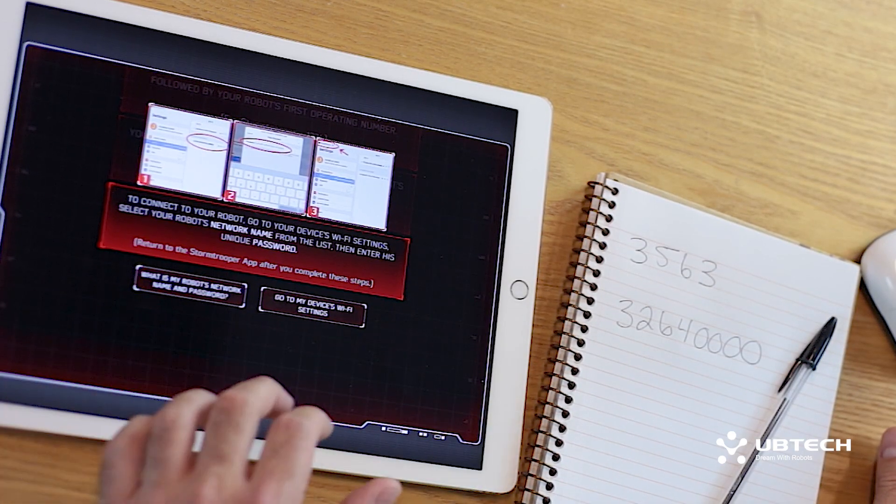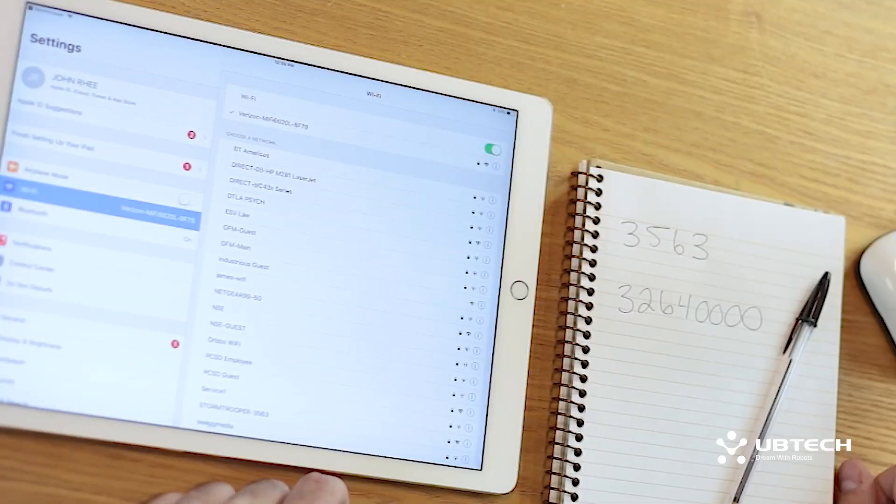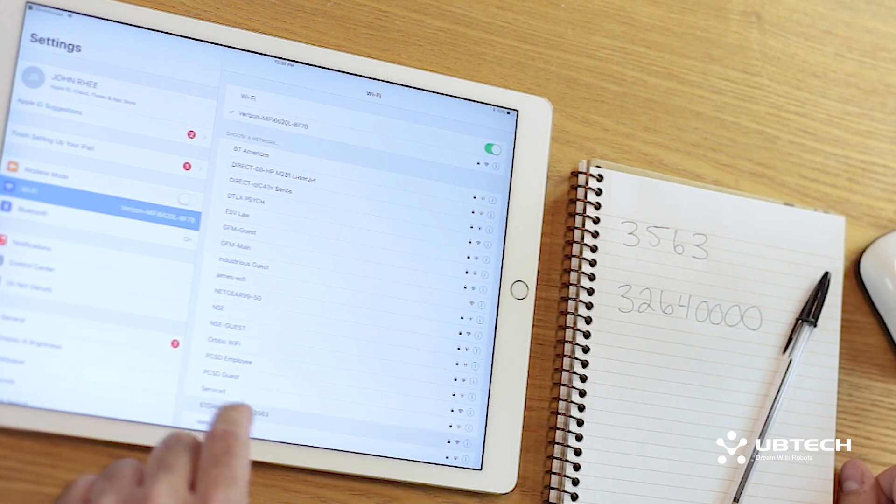Now, to connect to your robot, go to your device's Wi-Fi settings. In your smart device's settings, select your robot's network name from the list. There it is, Stormtrooper 3563.